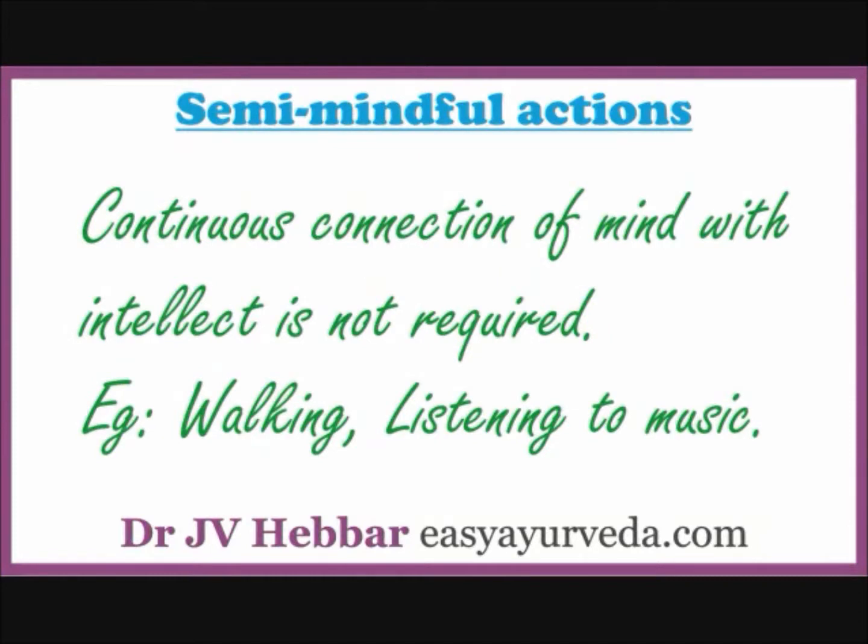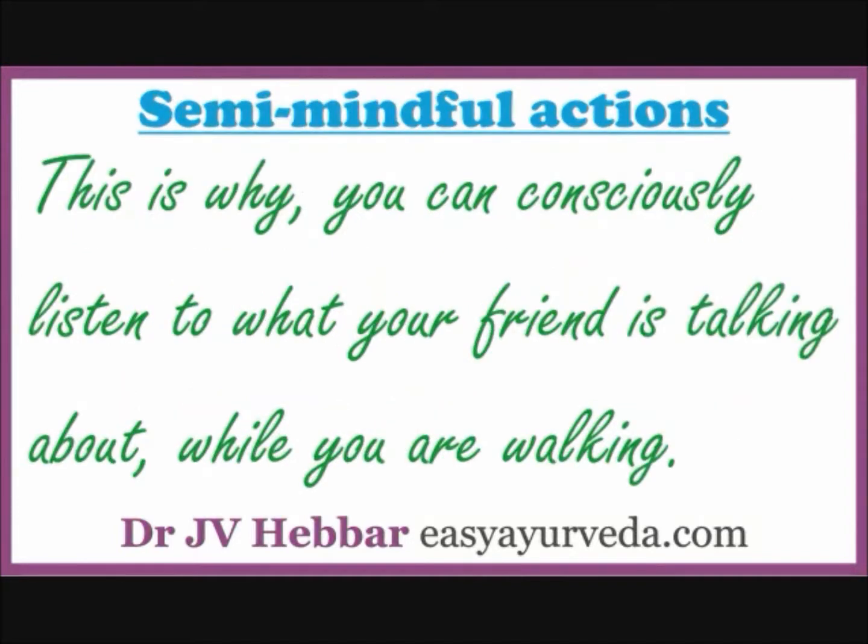There are some works for which continuous connection of organs with intellect is not required. For example, walking — mind decides where to go and where to stop, then hands over the responsibility to legs. Legs will take care of walking while mind may indulge in any other work like listening to something. This is why you can consciously listen to what your friend is talking about while you are walking.